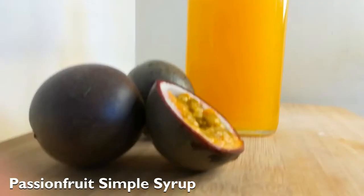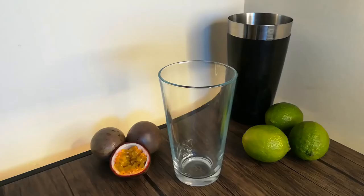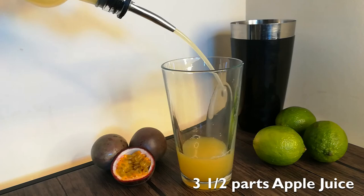Now, let's make the Pornstar Martini mocktail. Take your shaker and add one part passion fruit syrup, one part lime juice, three and a half parts fresh apple juice, and three drops of vanilla extract.